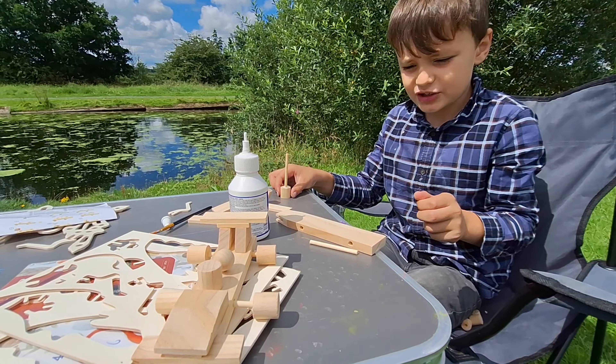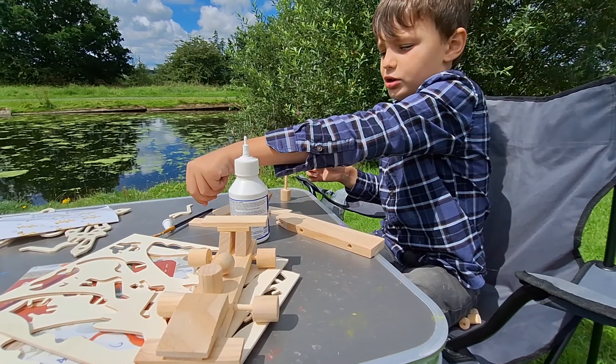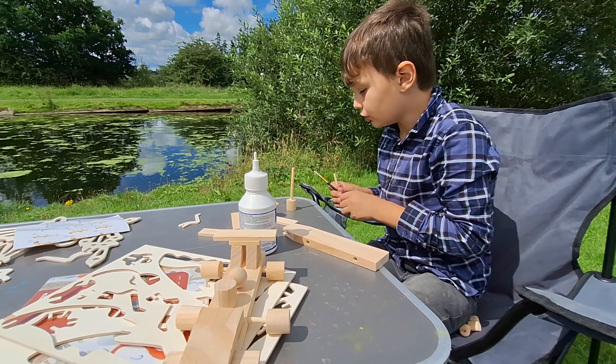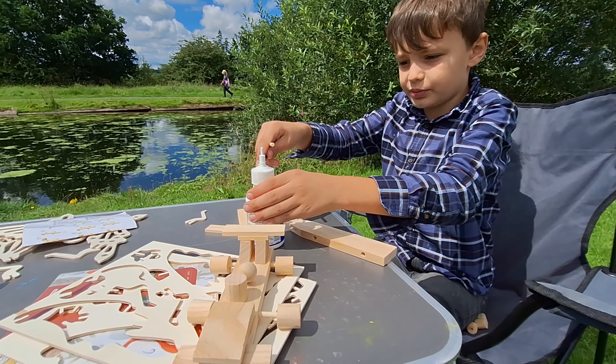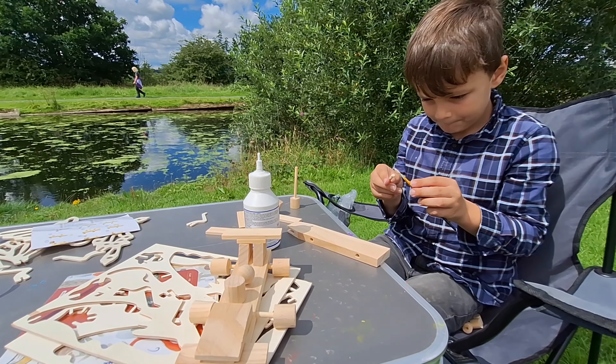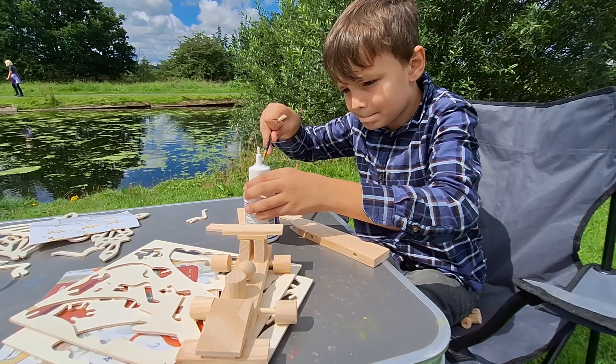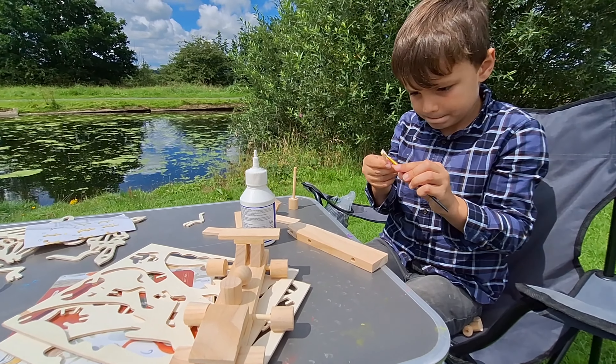There he is. Wow. Get the side of him. Look at this. And then you're going to paint him in a minute? In a minute. So what bit are you doing now? I'm doing the wheels. Doing his wheels, yeah? Good boy.